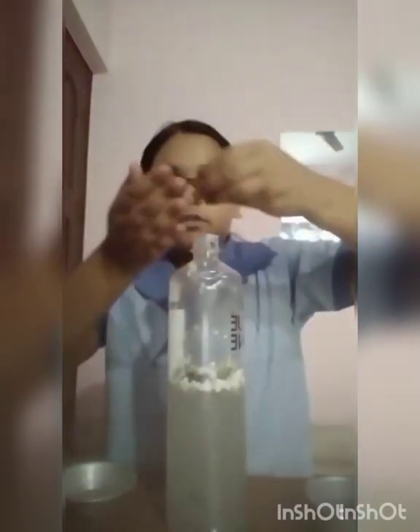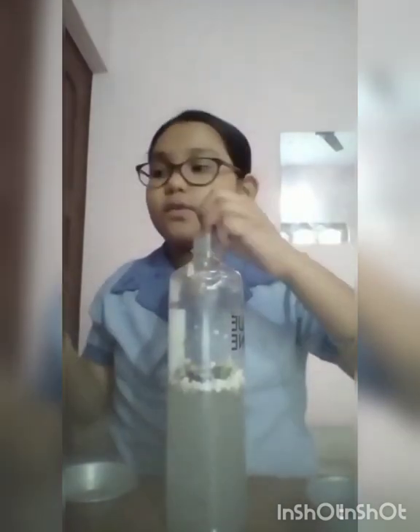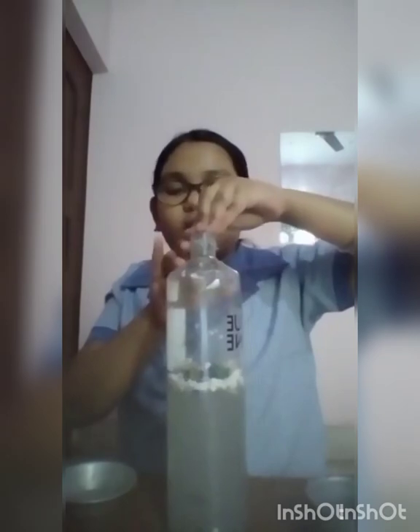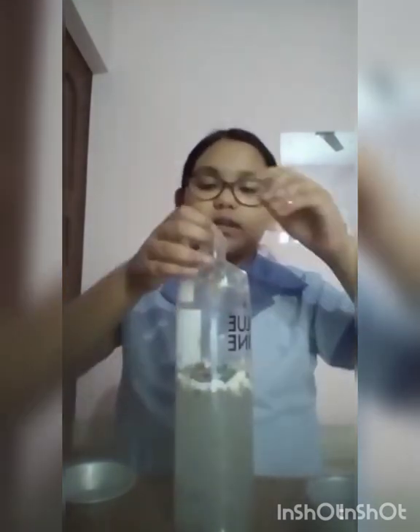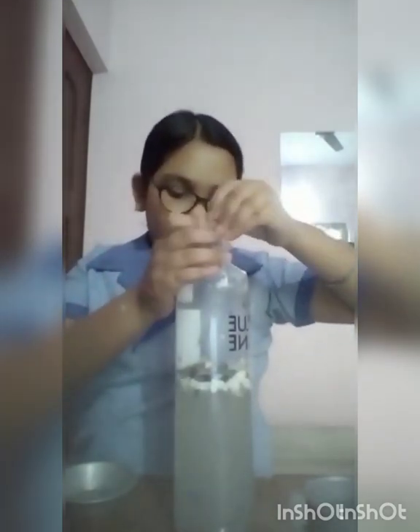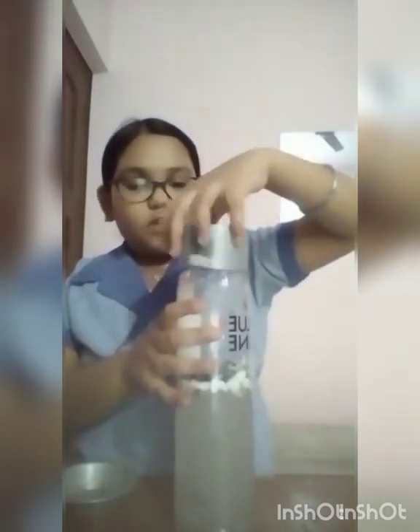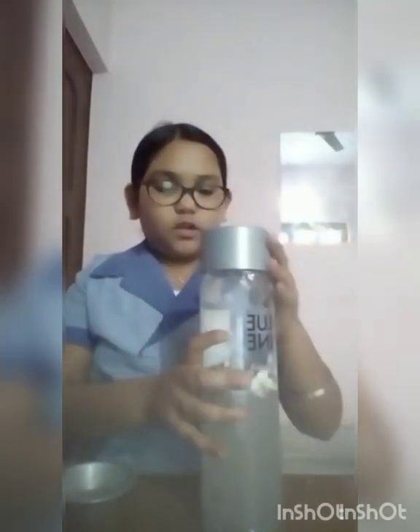Now I am going to pour paper — you can use glitter also, it will look the best. Cut the paper into small pieces and then pour it. After pouring a lot of paper, close the lid. I am going to shake it.